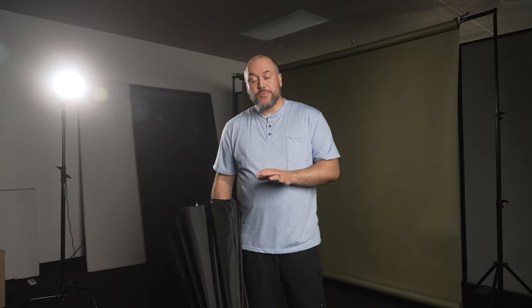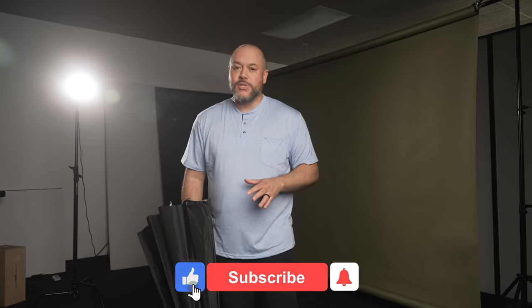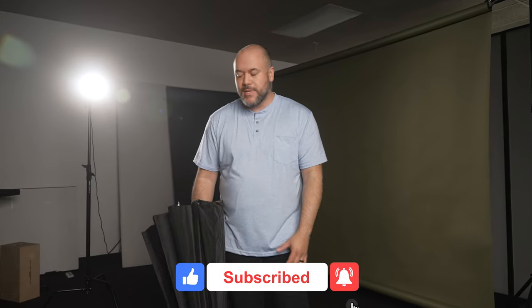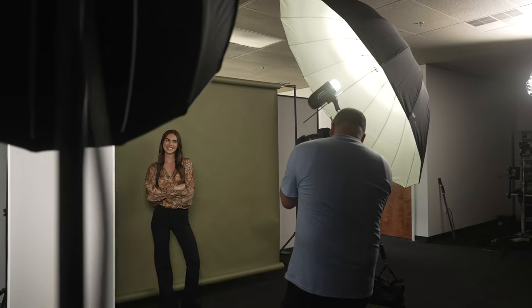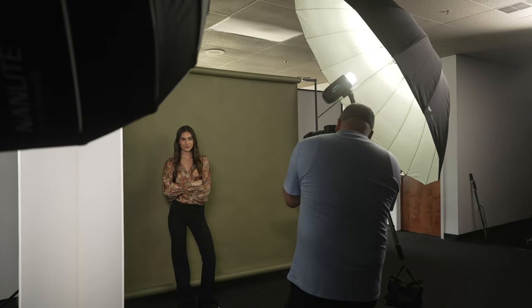Let's get into the modifiers. Light modifiers are really the most important part of your one light setup. There are a lot of different light modifiers available at all kinds of different price points. This setup is my absolute favorite because you could literally do hard light, soft light, and everything in between.